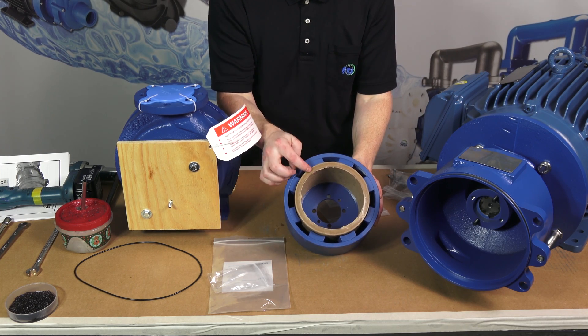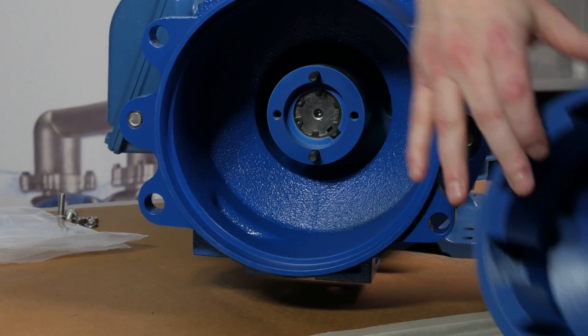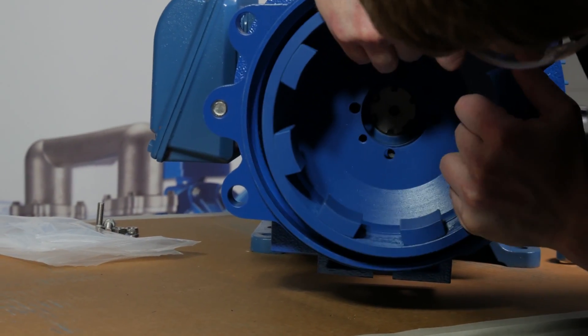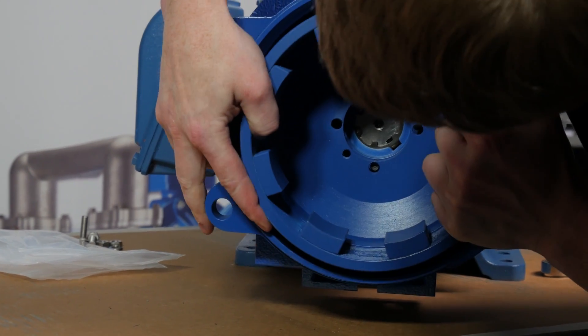Place a thin coat of anti-seize paste on the magnet drive hub on the unpainted fit diameter. Using the threaded studs and the shaft adapter as a guide, slide the magnet hub onto the shaft adapter.